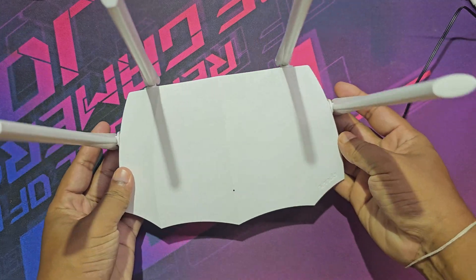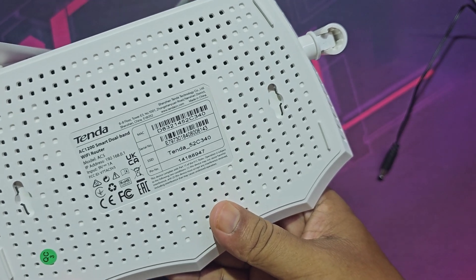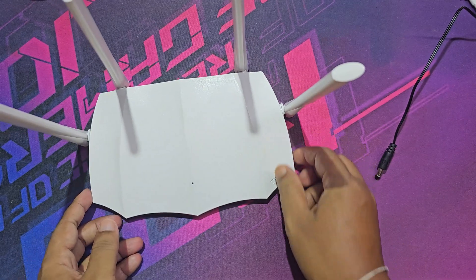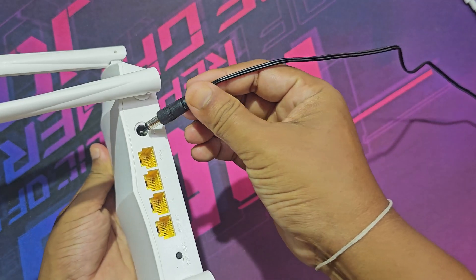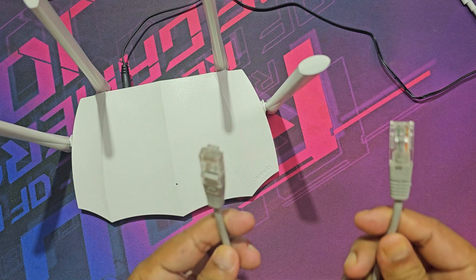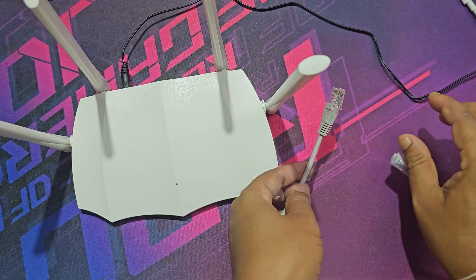Let's see how to set up the Tenda AC1200 Smart Dual Band Wi-Fi Router. Connect the internet cable between the Wi-Fi router and the ONU.